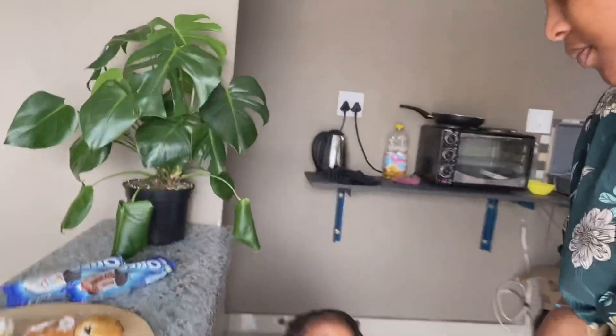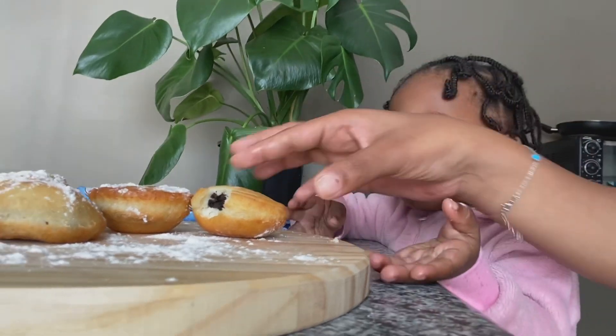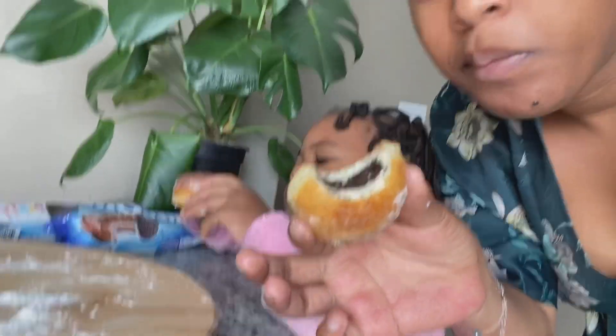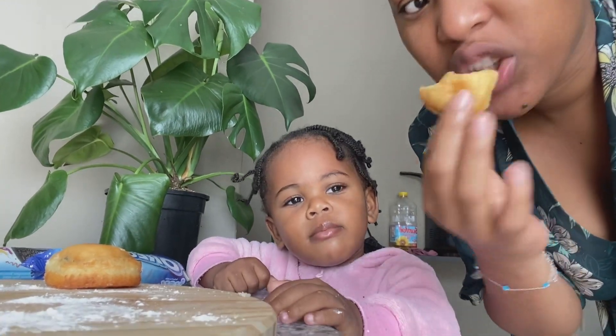If you give this a try, try it with the chocolate variants if you can't find the brownie one, because this is absolutely amazing. It's so warm and soft — it gives you carnival vibes, like a fun fair. Look at those, and then with the powdered sugar — it's so good!